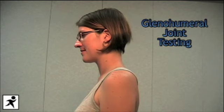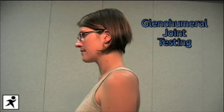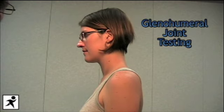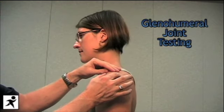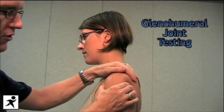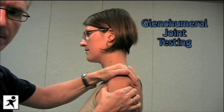We're now going to test for glenohumeral stability. This is often a problem after someone has dislocated the shoulder. What we're testing for is unidirectional instability versus multidirectional instability. We're going to start by reaching just below the acromion, grabbing onto the humeral head, and testing posterior and anterior stability.